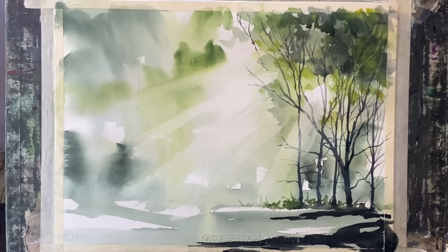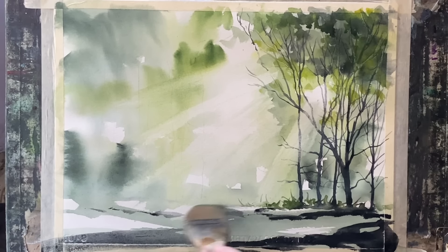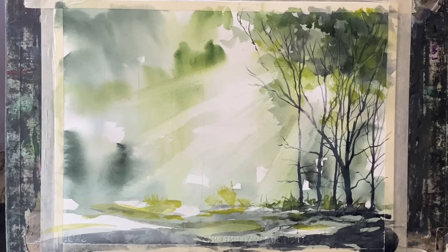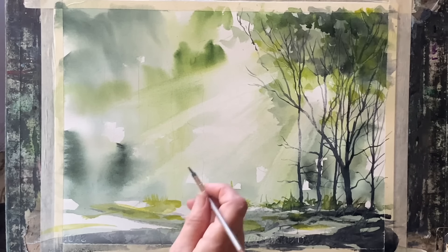Now using my large hake brush I'm sweeping some shadows and dappled sunlight marks across the foreground. In the same sort of way, I'm keeping it really loose but I'm going to dab out lighter areas on the lighter half of the forest floor where the light is hitting them, and keeping it darker beneath the trees on the right.